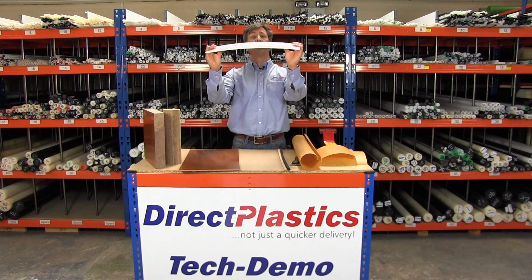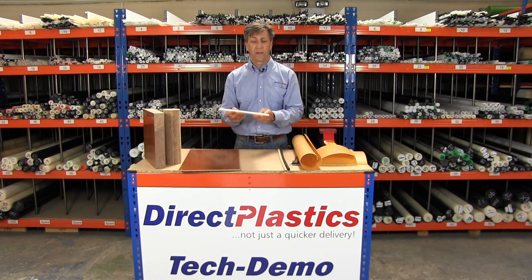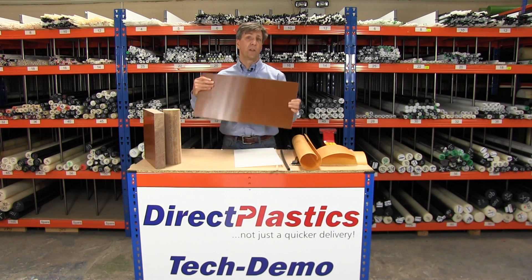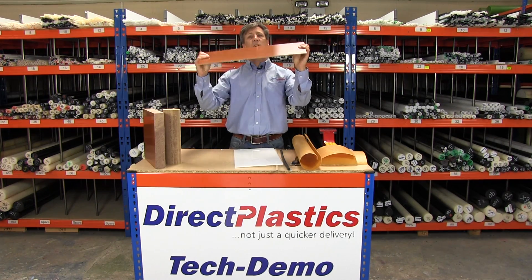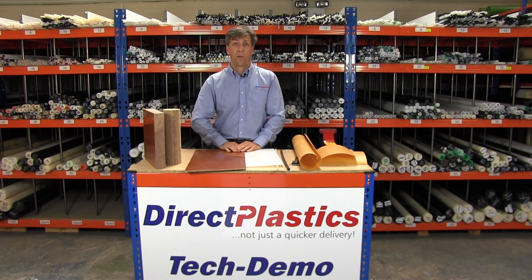Nylon sheet — a bit of five mil nylon sheet for you. I'm not putting too much pressure on there, but it's flexing a little bit. Whale Tufnol sheet, again five mil — I'm putting twice as much pressure into there and that is not flexing. So there you go — Whale Tufnol.